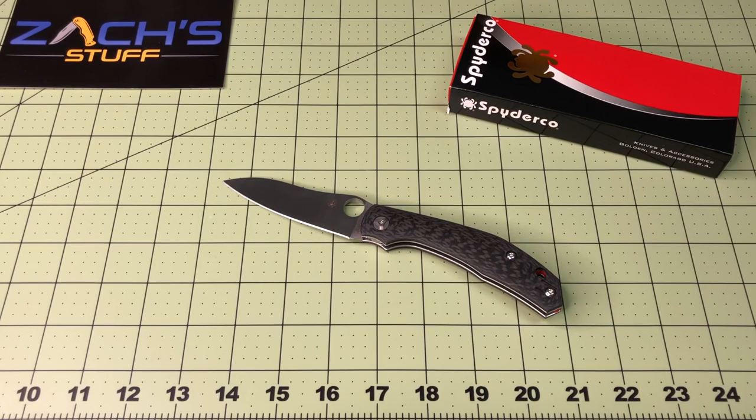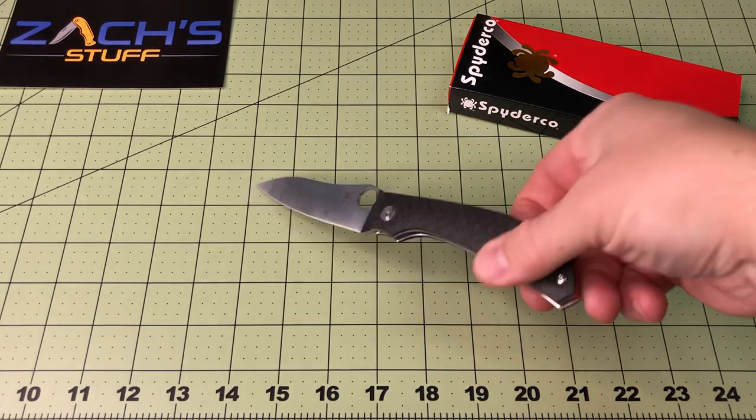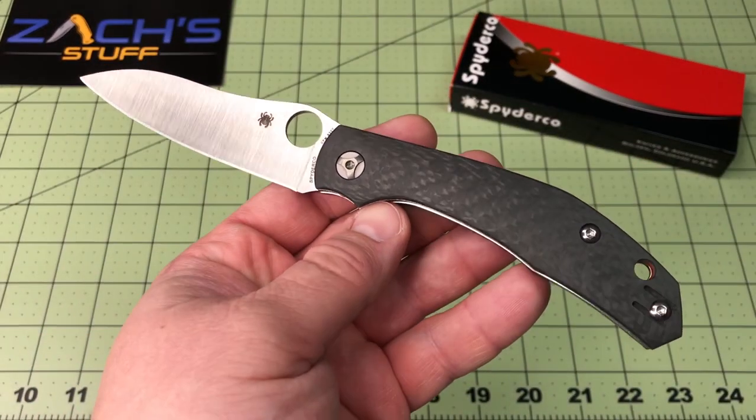Hey everybody, welcome back. What a sweet, sweet knife we have here. This is the Spyderco Capara. It's designed by Alistair Phillips, and I have to say, amazing.